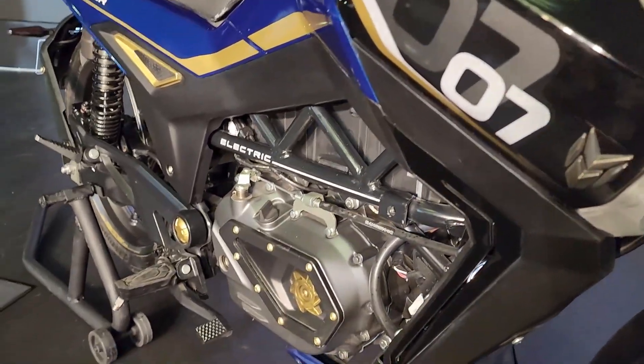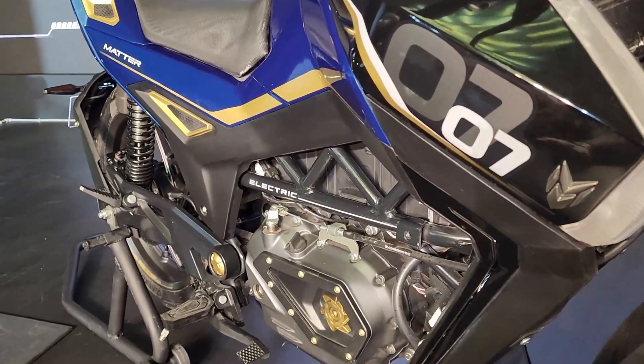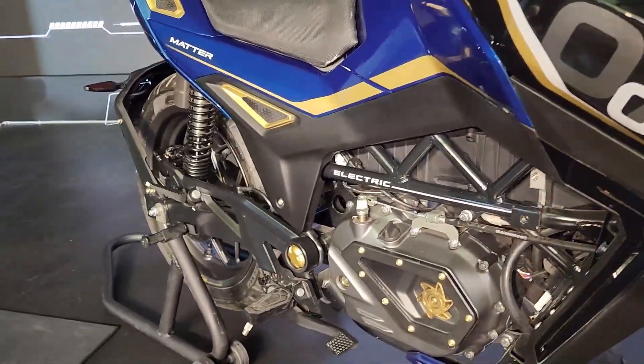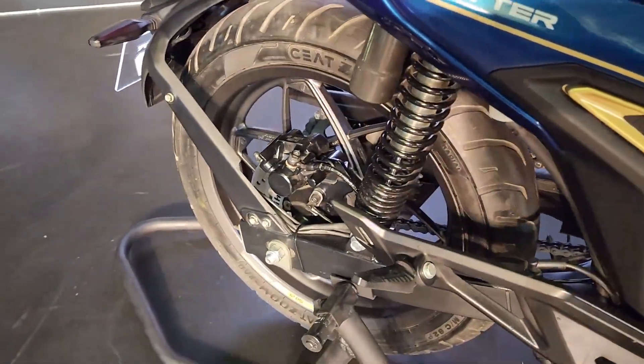The motor is a 10 kilowatt unit and the battery is 5 kilowatt-hour on the base variant. There will be variants with a higher capacity battery, and the range will go from 125 kilometers to 150 kilometers.